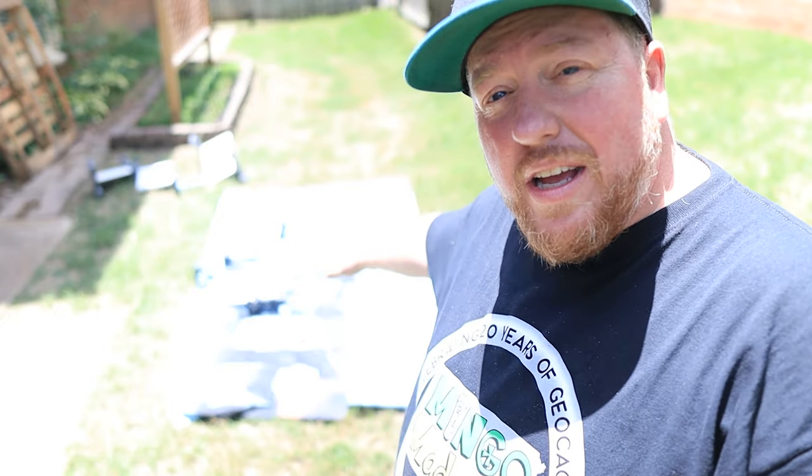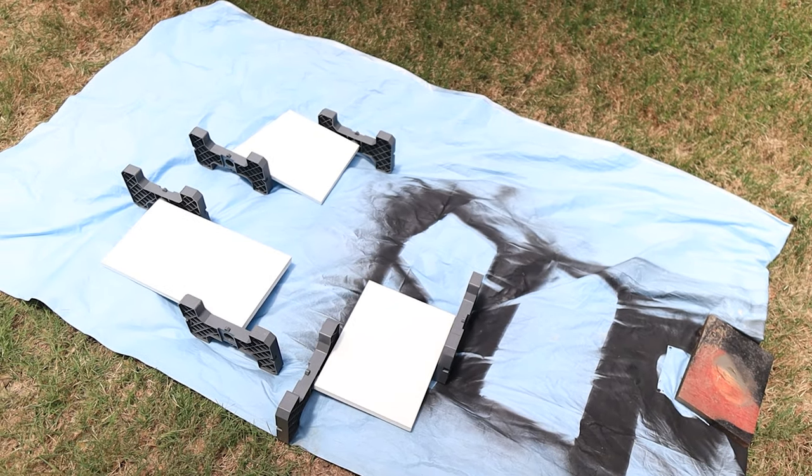It is a nice sunny day out here and I've already got the boards set up back here. We'll be able to see this a little bit easier in a second. Now I'm just going to start painting it. I'm actually going to do one side as one color and flip them and do the other side. I've kind of set it up so in case the spray paint drips, it's only going to drip on the same color that is above it.